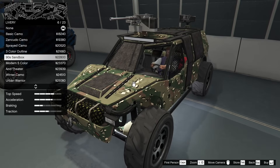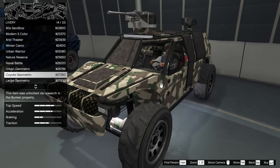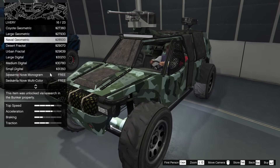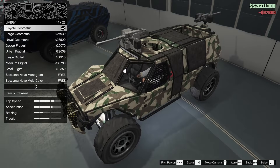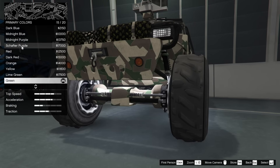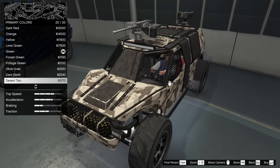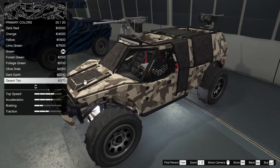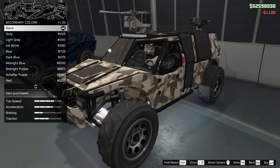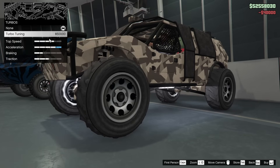For the livery we have a lot of different camos with many variations. I haven't used the coyote geometric before — I think it looks pretty good, so I'll go for that. Yellow and black plate for sure. For the respray the vehicle is currently green, but I'm feeling a desert tan for the primary, and matte black for the secondary — I feel like that's a really good look for this vehicle.